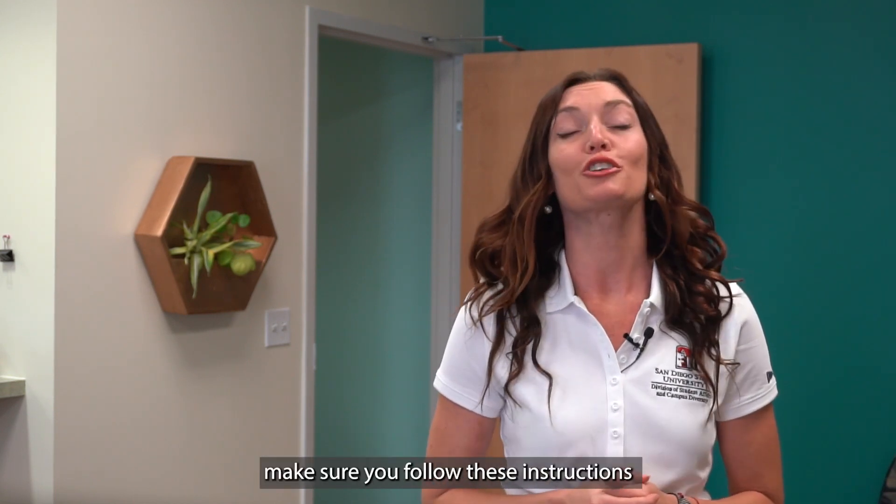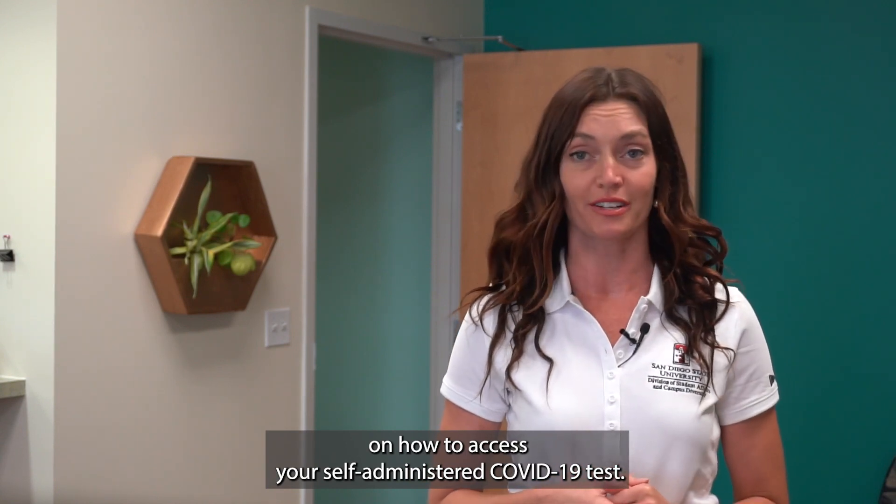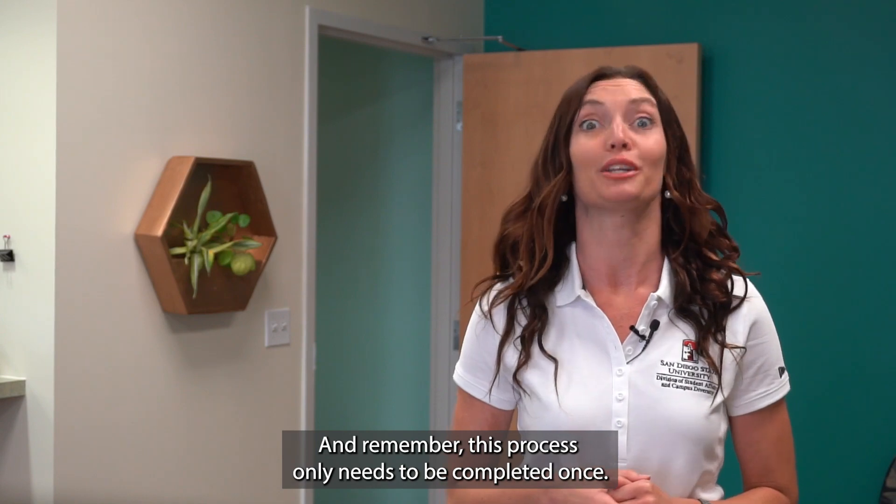For first-time users, make sure you follow these instructions on how to access your self-administered COVID-19 test. Remember, this process only needs to be completed once.